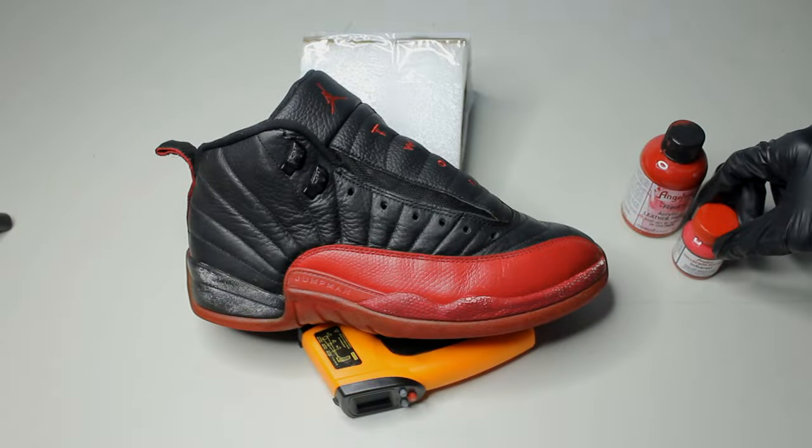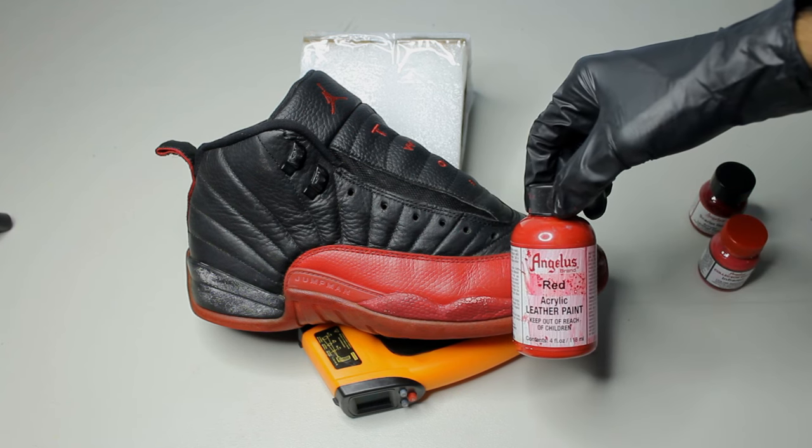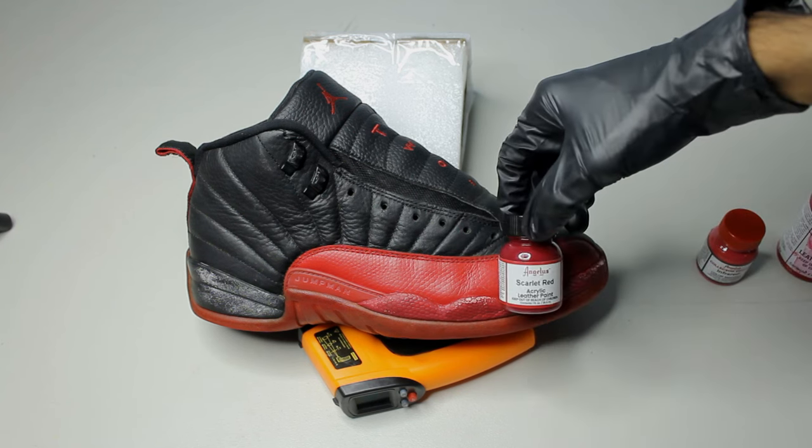After removing the factory finish, we can repaint the entire shoe. The reds they used are two different colors. The uppers ended up being 60% infrared, 30% red, and then 10% scarlet.